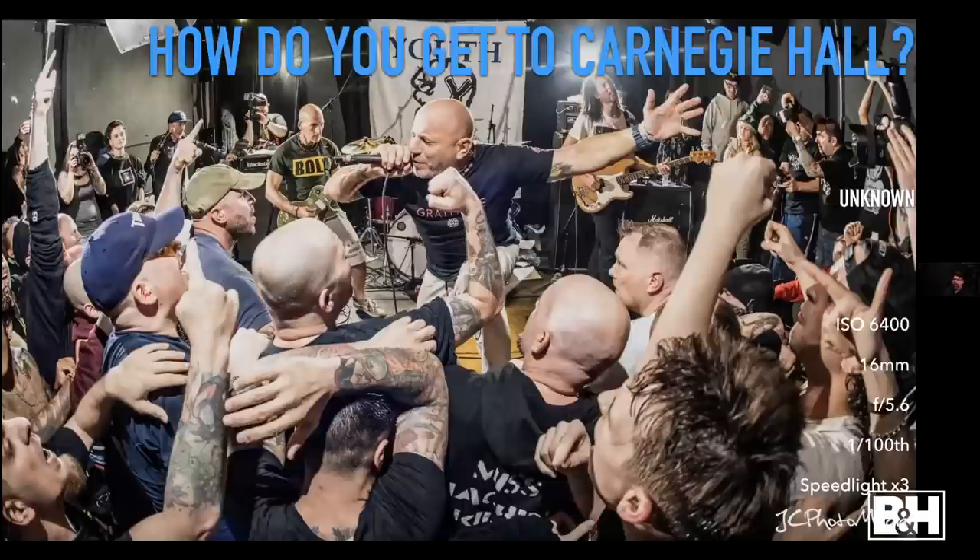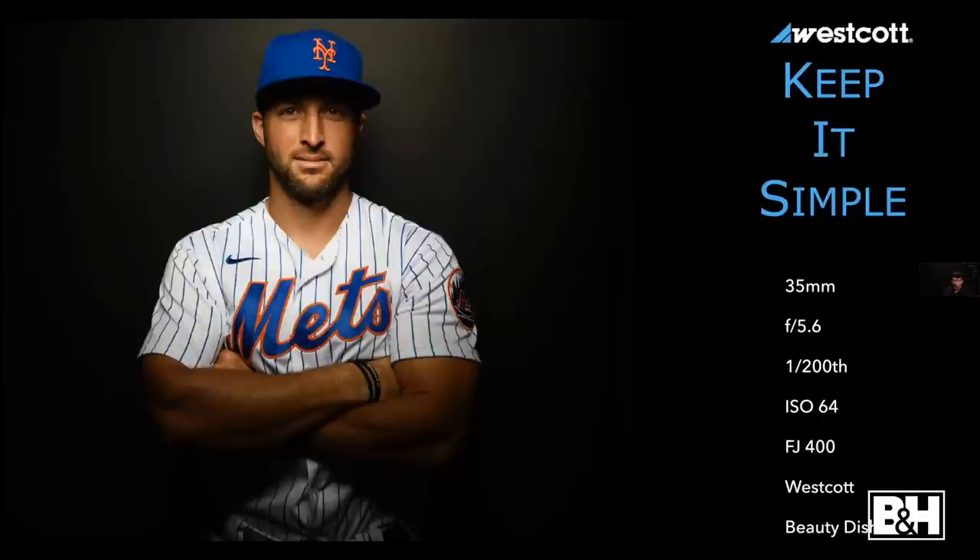Before you get yourself all caught up in a three-light setup, remember to keep it simple and have fun. This comes from spring training a couple years ago — I had a four-light setup going, test shots were gorgeous. But at 6 a.m. the next day they told me I had about four feet deep by four feet wide. Rather than get frustrated, I said, 'I can do this with one light.' It's not the picture I pre-visualized, but sometimes you just have to problem solve.